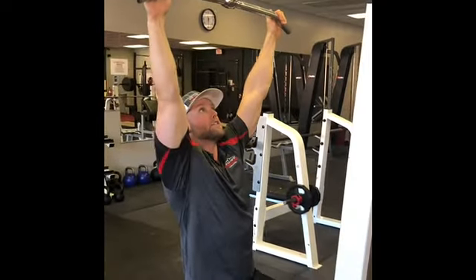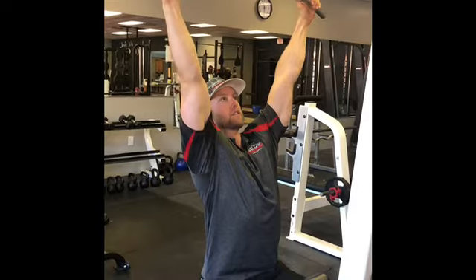Block those feet in, knees in, and drive those feet up into the pads. You want to maintain a nice upright posture and flex that low back.